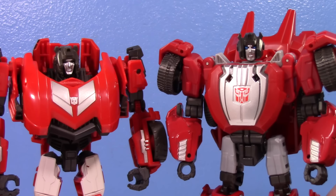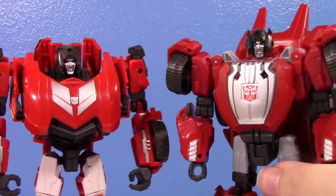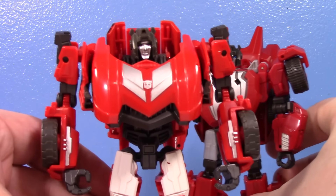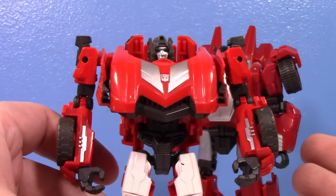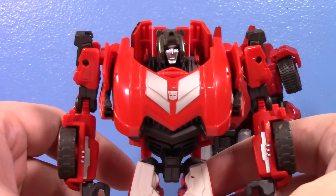In my opinion, the difference is absolutely night and day. This is the first time that this design for Sideswipe has gotten its own dedicated mold and it shows and it shines. I love this figure — it is so good. Let's compare it to what came before. Again, this old one was a retool of Jazz — they pretty much just wanted a Sideswipe in the line because he's prominent in the games, so this is what they gave us.